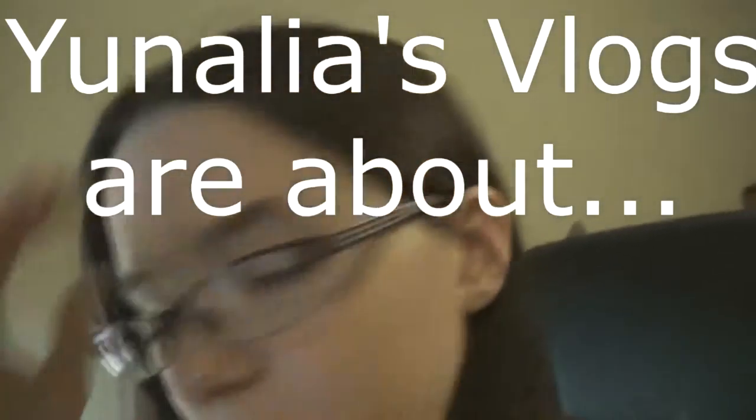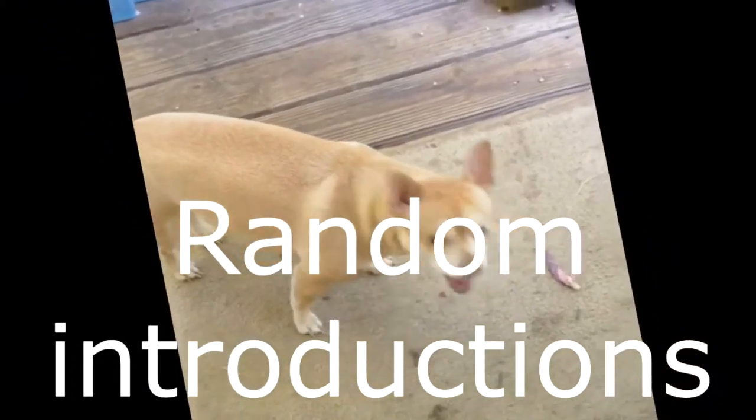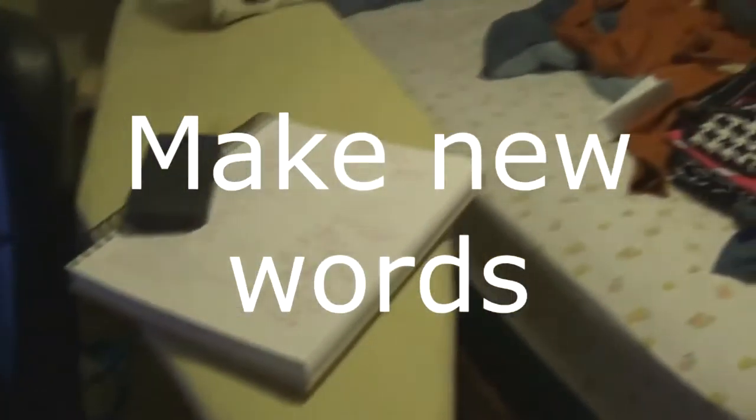It is I, Unalia, again with another vlog. Anyways, I'm going to sit here in the sun and get sunned. Oh, the sun. Oh yes, the sun.